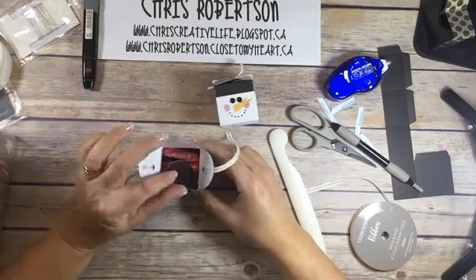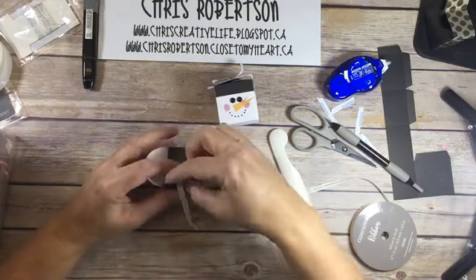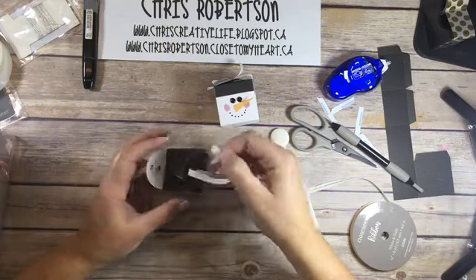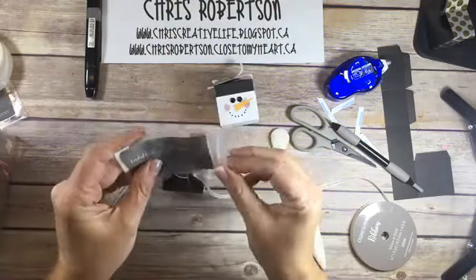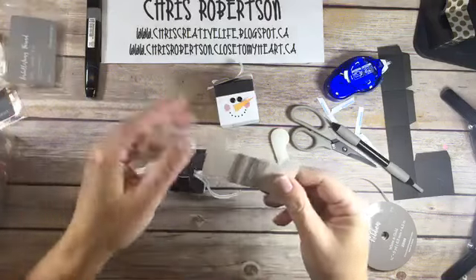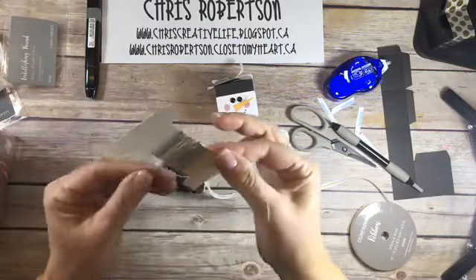So next you close your two flaps. You push one down and take this string and feed it up through the bottom here. I'm going to take a piece of our embellishing thread - I'm going to make this one into a Christmas ornament.